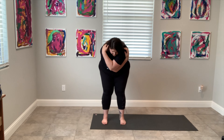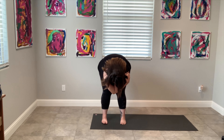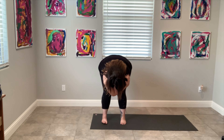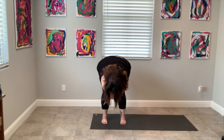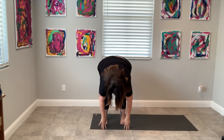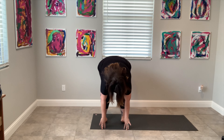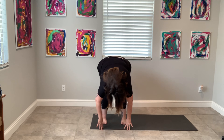Hey guys, it's Tiffany. I'm so excited to film today. It feels like it's been a million years, so today I have zero plan. Today is going to be all about feeling into my body. My left hip is bugging me, so we're going to work on some hip openers, and then maybe I'll film a second video too. I'm feeling good today. Let's grab your mat and get started.